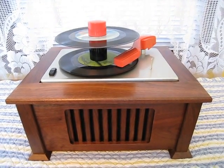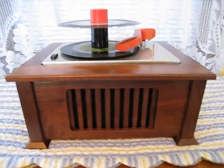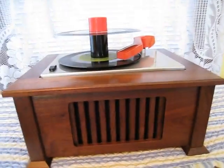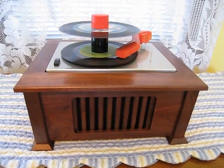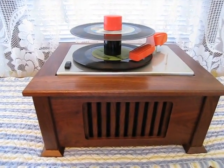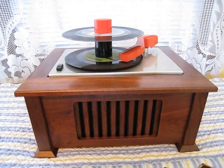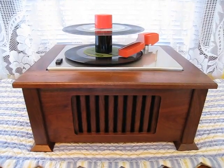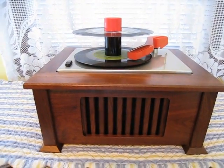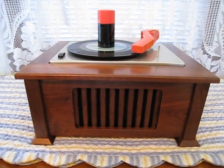Incidentally, the cartridge in there is a low rider, similar to Willie Bosco's. It's the same cartridge, except it's not in the aluminum holder that he makes for them.